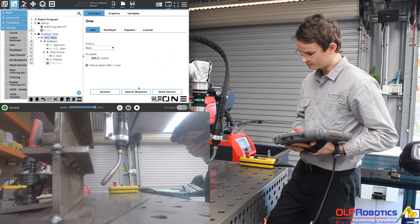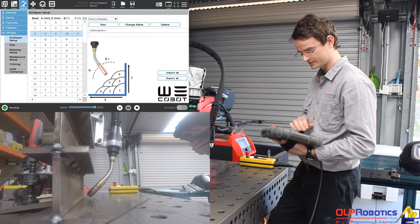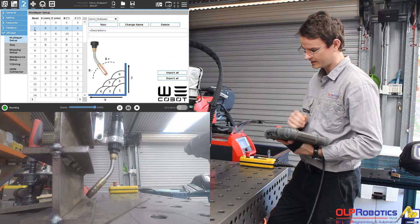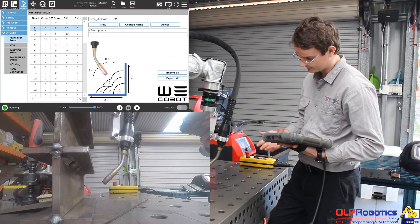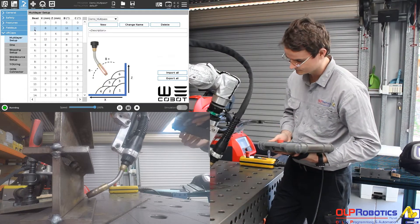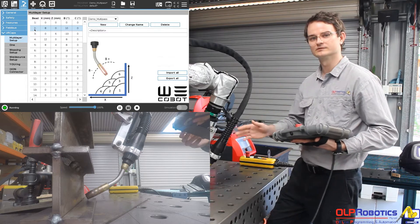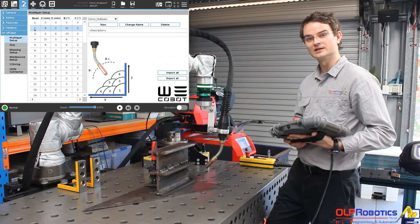Coming in for the second pass, you'll notice that the torch angle has changed, and that's set here in this multi-pass table. You can see my second run is eight millimeters in X, ten degrees torch angle. Coming in for the third run, you can see it's lifted six millimeters in the Z and ten degrees in the opposite direction. So all I've taught is the root run, and based on this multi-layer table the system calculates subsequent runs — single-layer teaching, multi-layer welding.